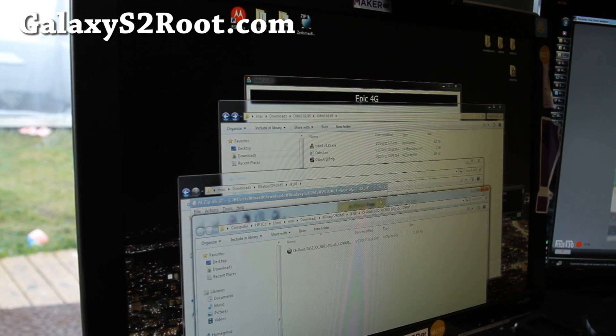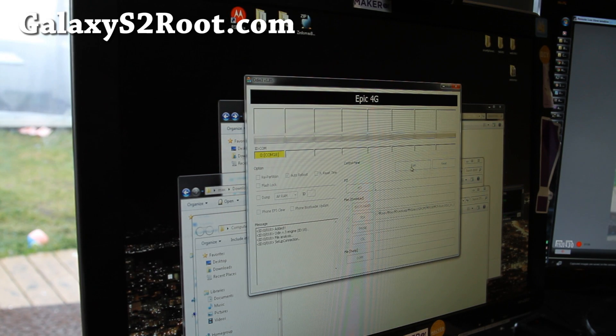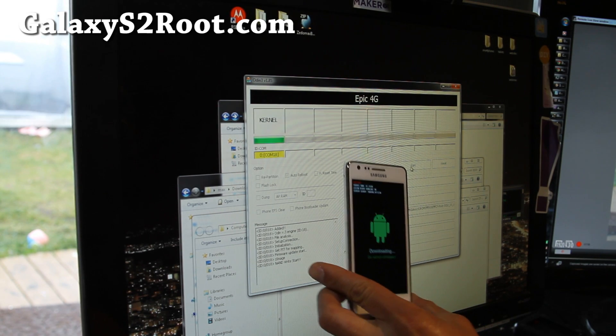I've got it right here — it's the tar file. Go back to Odin, choose PDA, and find the file that you just unzipped. This is the kernel that comes with ClockworkMod Recovery and root, and it will root your ICS on Galaxy S2 GT-i9100. Open it and hit Start.